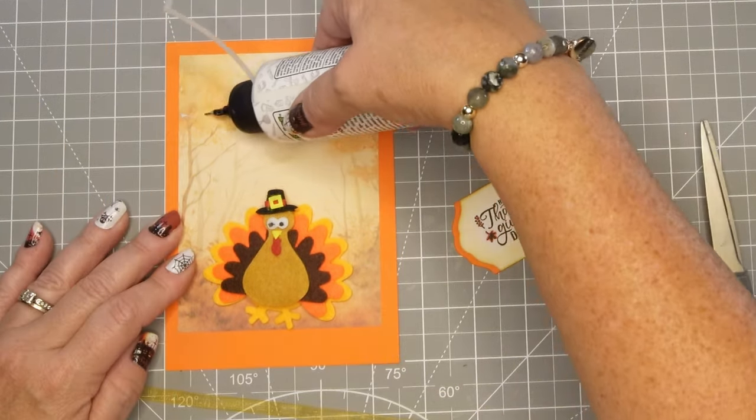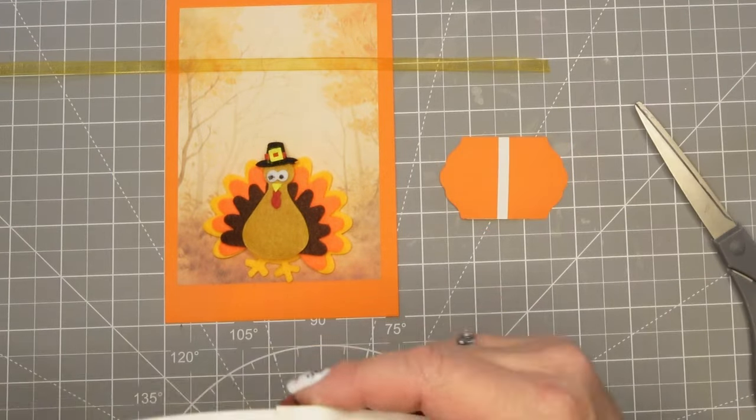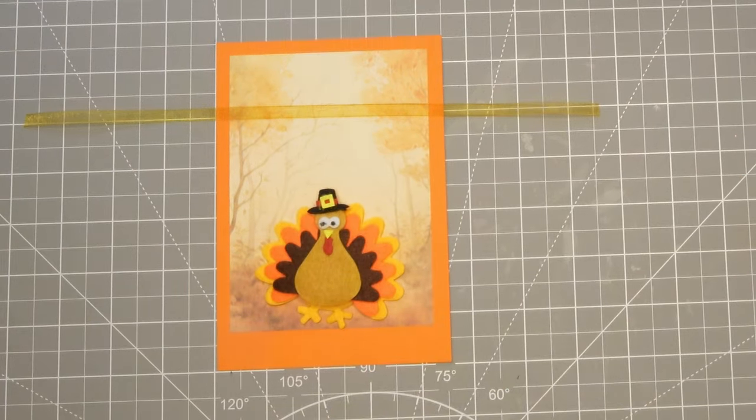And then I'm just taking a very simple sheer ribbon because I don't want to take away from the adorable little turkey. And then I'm going to pop up the sentiment onto some foam tape and we are going to almost be done with this card.